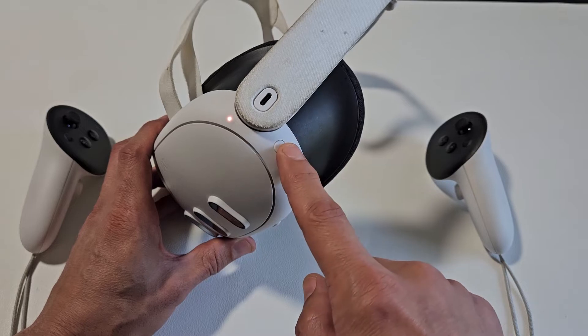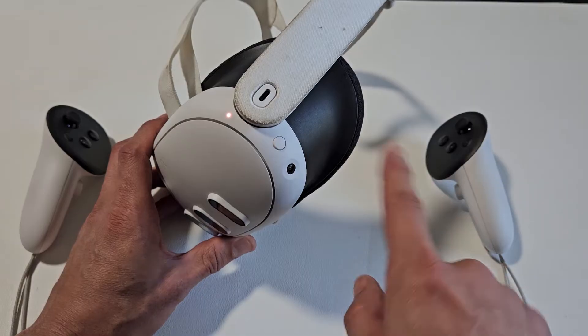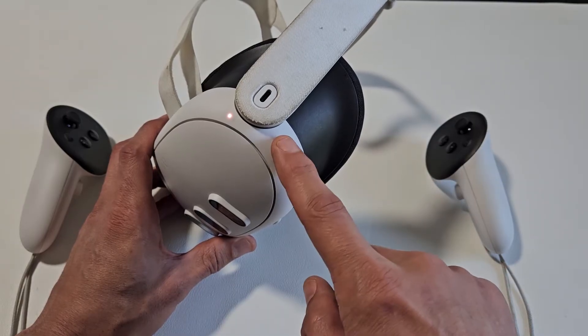So now what I'm going to do is I'm going to press and hold this for 15 seconds. After 15 seconds, I'm going to let go and it's going to force it to restart. So we'll do it together. Power button here. Ready, set, go.